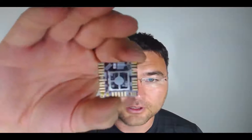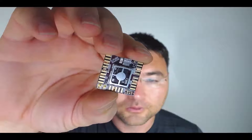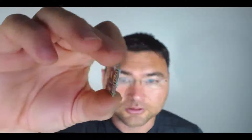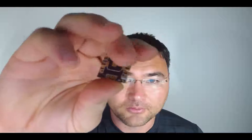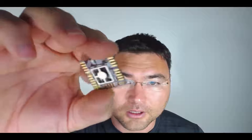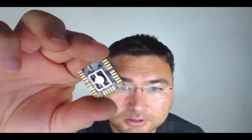So here we have the NRF52 core module. This contains the NRF52 plus our modular connectors. On the back we have a coin cell battery holder, as well as an accelerometer, programming port, a couple buttons, and an LED.